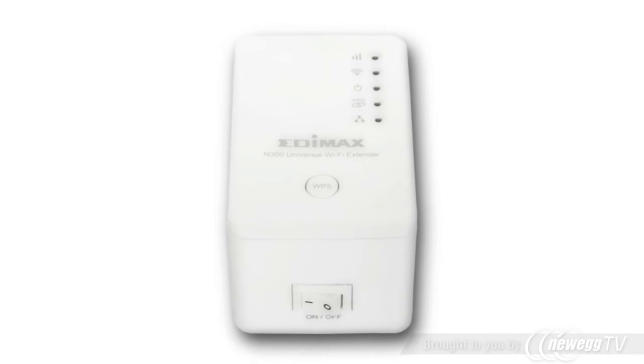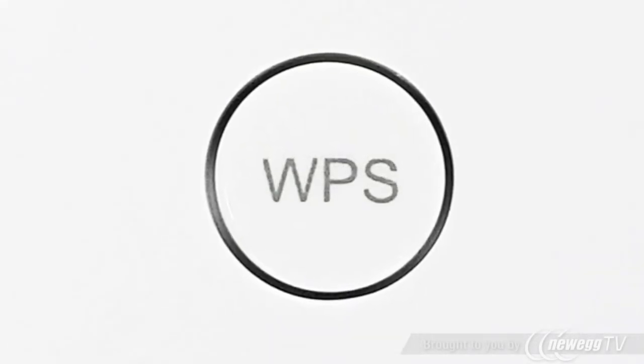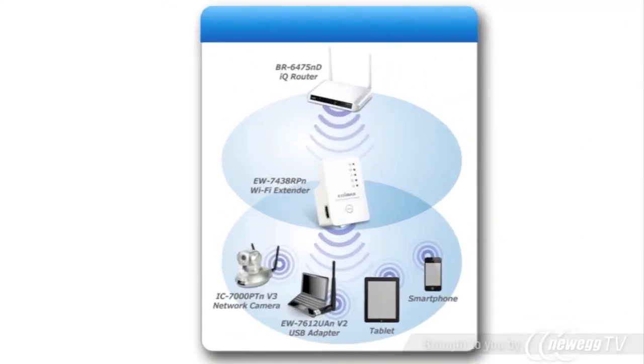You can plug your booster in the best location for better wireless. Also available is a WPS button for a more easy installation if your router is compatible.